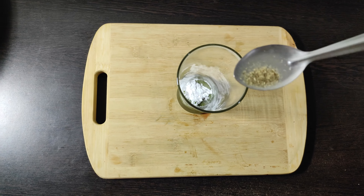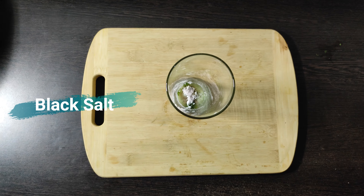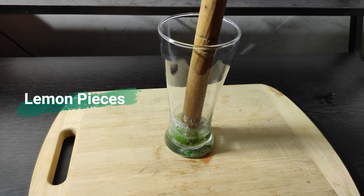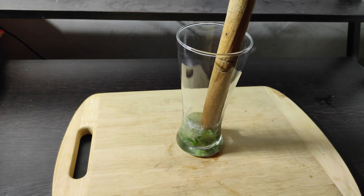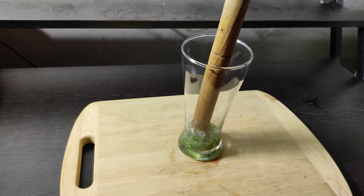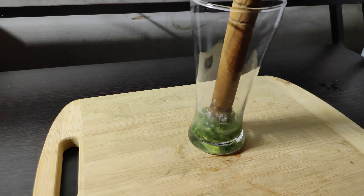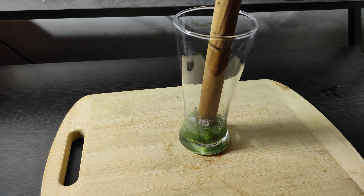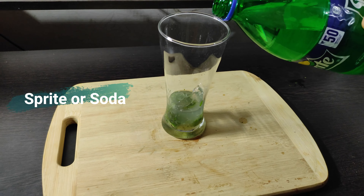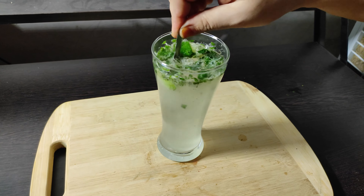Add one pinch of powder, then cut and mash. Add one pinch, add crust, add one pinch. Now mix it well.